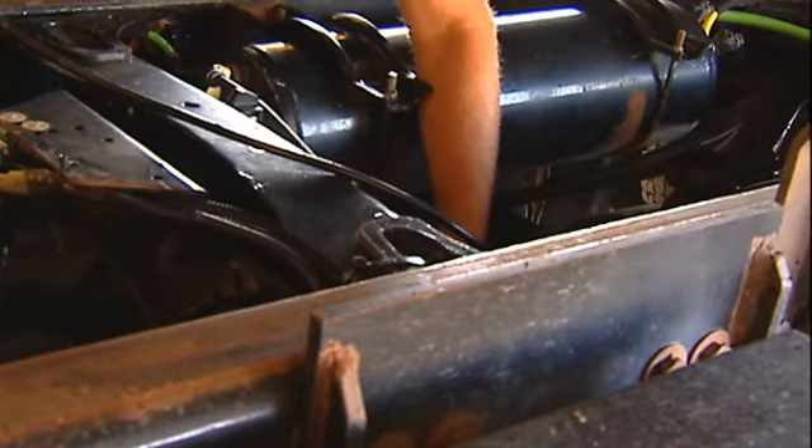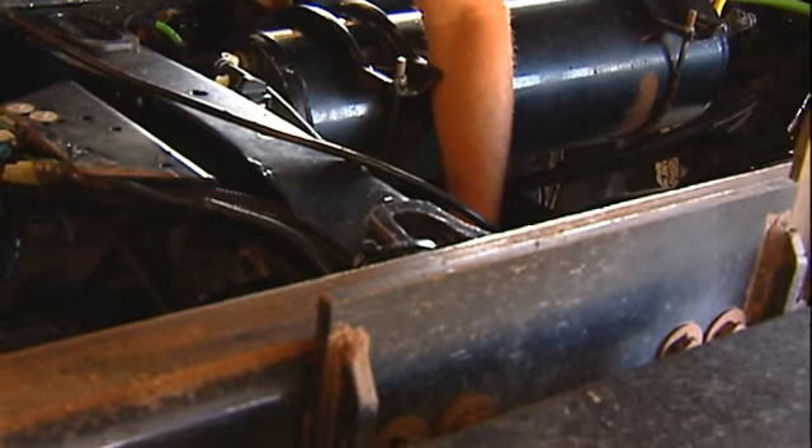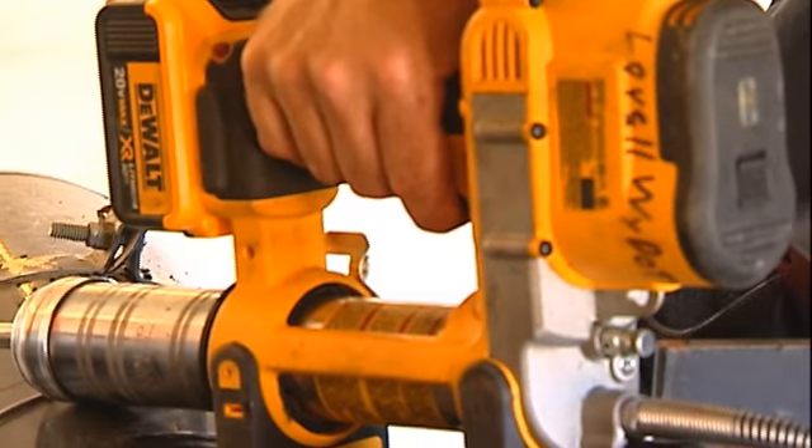On some of these u-joints you might be able to get to them from the top, and some of them you'll have to get from the bottom.